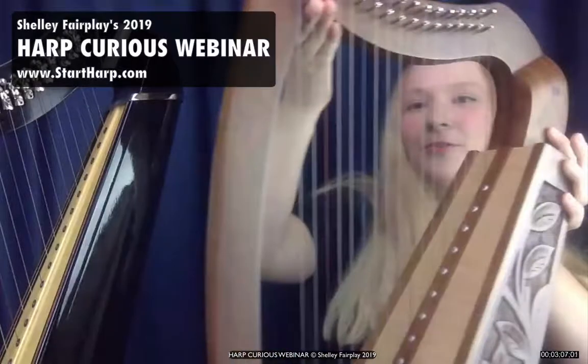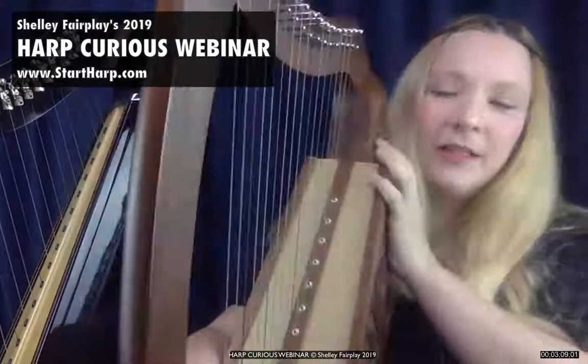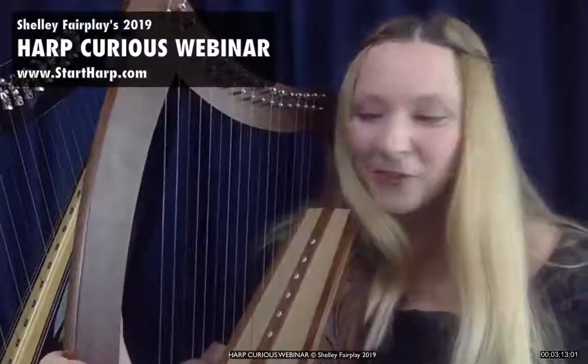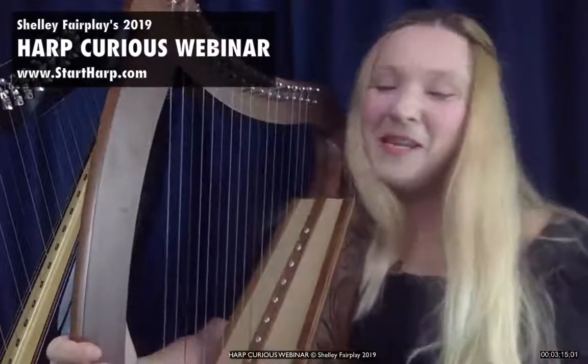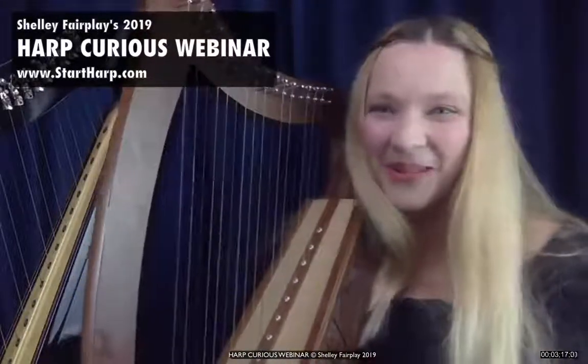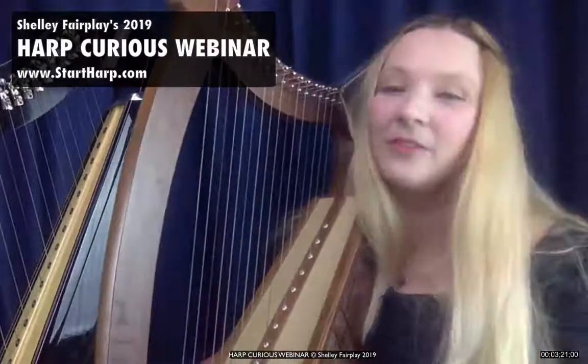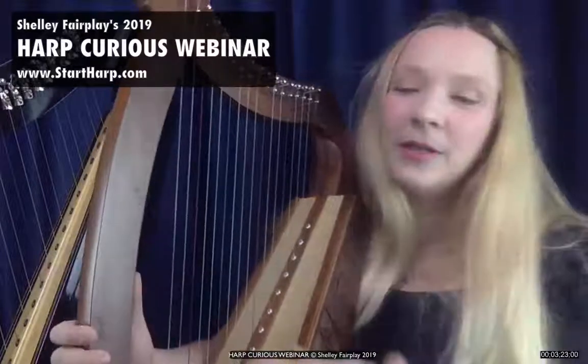One of them is a lap harp or a knee harp. I brought just one of my little ones out to show you. This particular lap harp or knee harp has 17 strings on it. I'm sure you can guess where you put that harp. There are other names you may hear them by, but these are the most common.